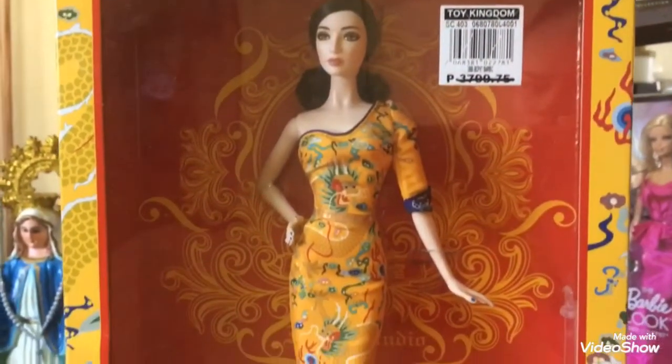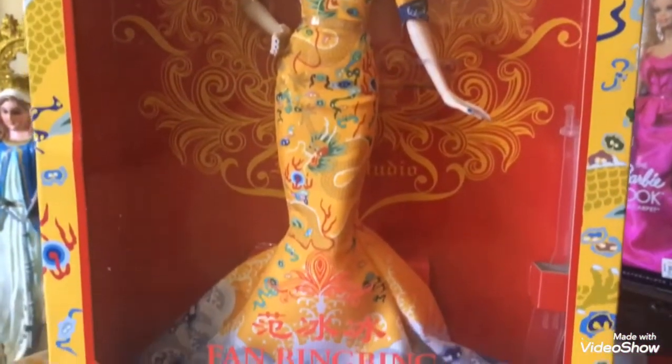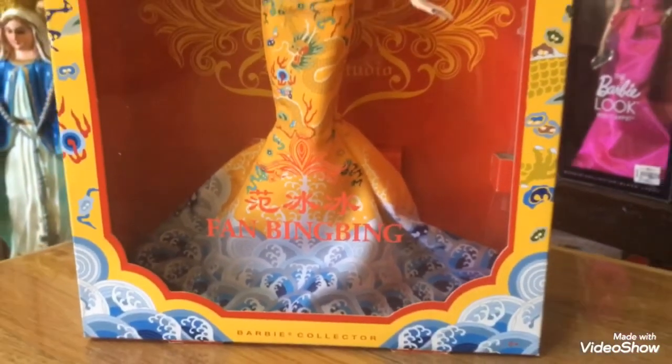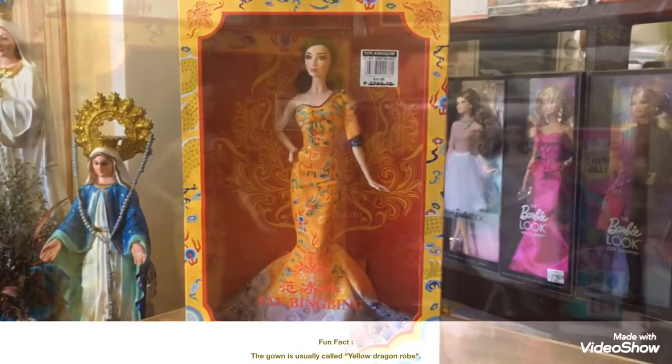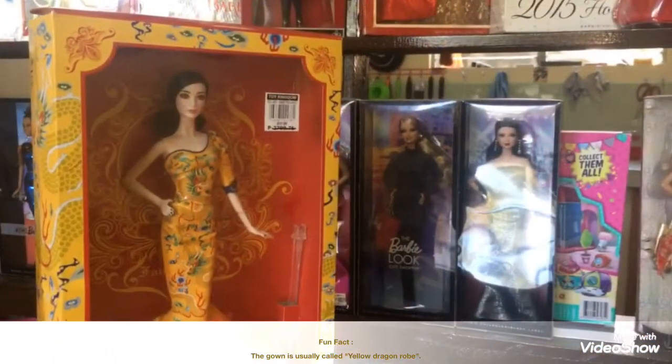I think the design on her back really helped her stand out more. For me, this is one of the best doll presentations that we've seen for quite a long time. It's like this doll gave you a glimpse of the Chinese culture. Since I'm a box collector, that's a big thing for me.